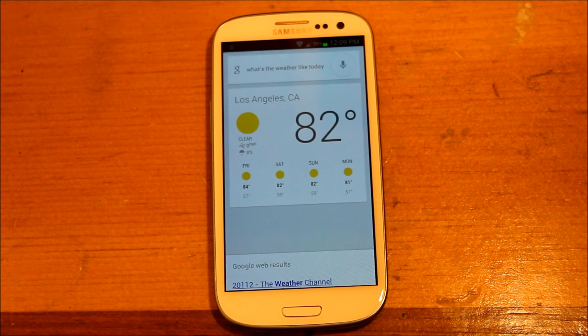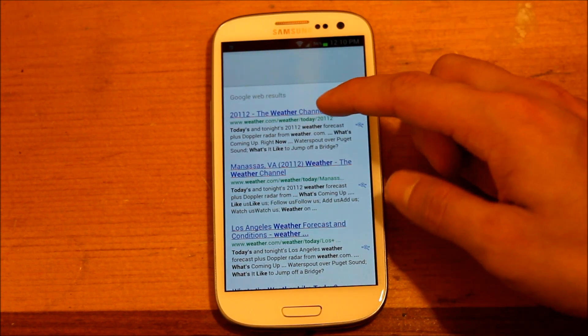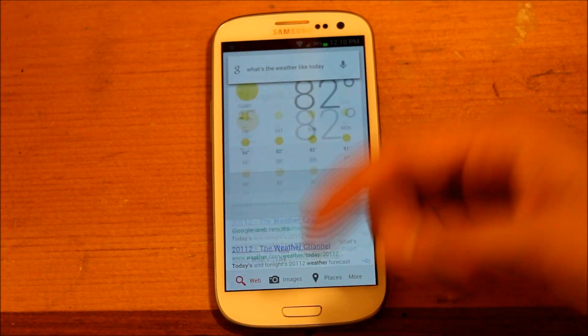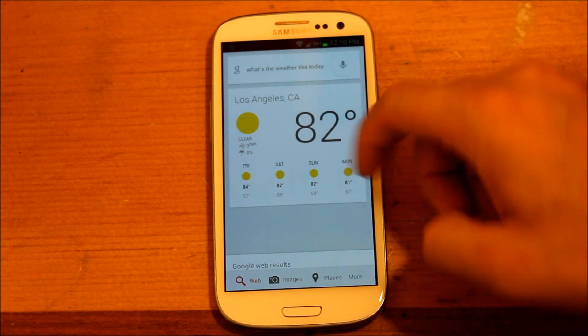I've tried it on 3G, but Sprint's 3G kind of sucks. It then gives you some web options — you can see different websites for the weather in your area.